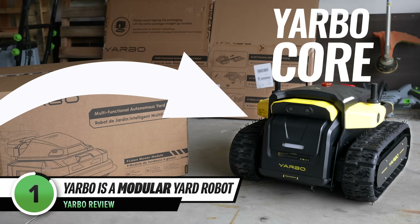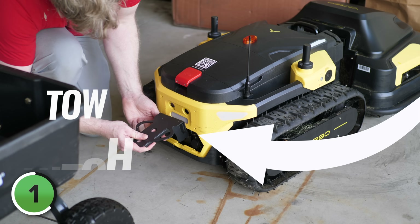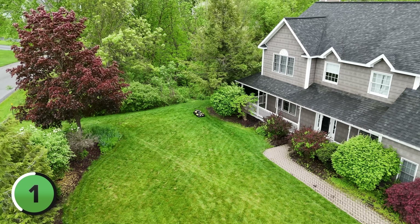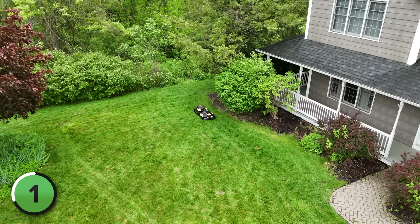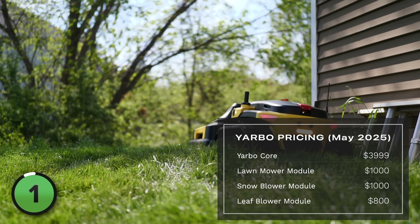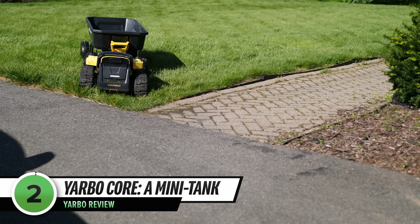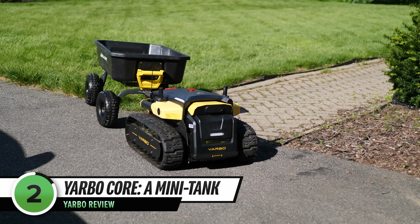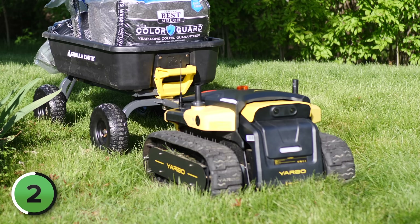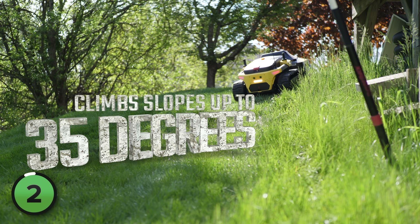It has a heavy-duty Yarbo core unit that uses different attachments for different jobs. If you can tow it, Yarbo can help. It'll even follow you around. I've been using it for over a week now, and the more I've used it, the more I've come to like it. You will pay a premium for it, but you're not just investing in a one-season solution — Yarbo is built for outdoor weather all year long. The Yarbo core looks like a mini tank, and at 134 pounds it feels just as tough. It rides on rugged rubber tracks instead of wheels, giving it extra traction to traverse uneven terrain and climb slopes up to 35 degrees without getting stuck.